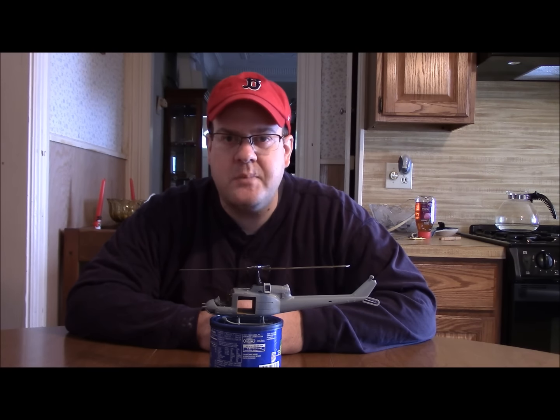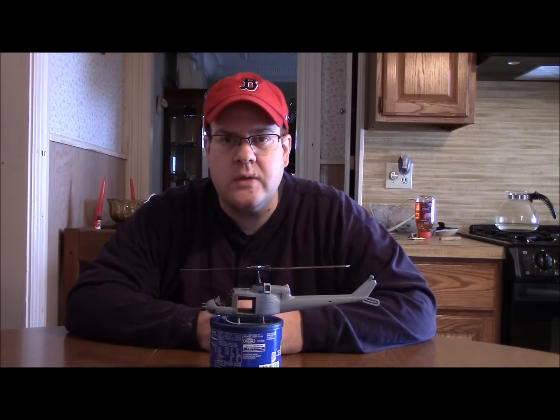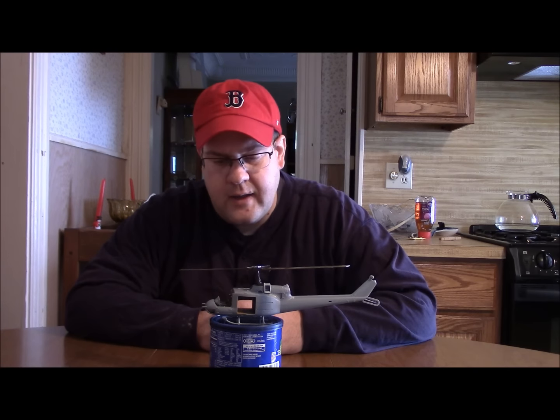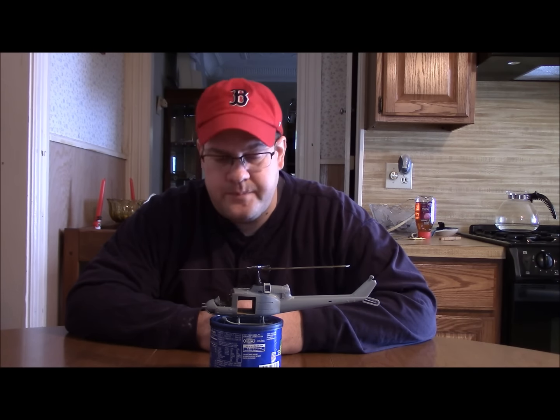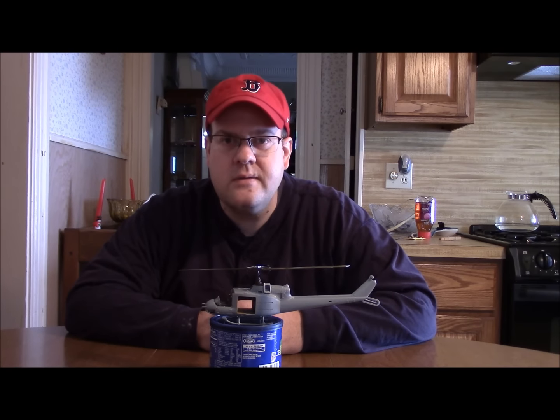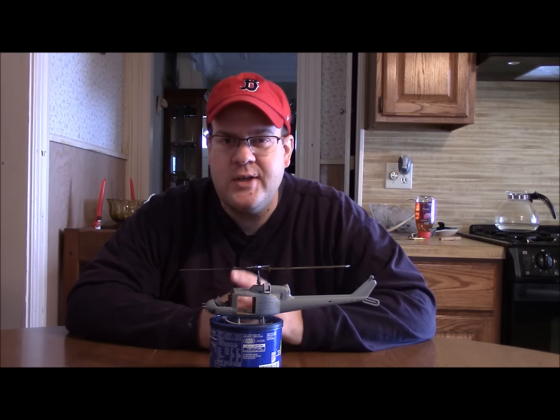So what have I done? I've kit bashed the Huey from Hobby Boss with another Huey from Revell at 1/48 scale. And not only am I kit bashing, but I'm scratch building the interior of the Huey. It's been quite a work in progress — definitely exciting, a lot of fun, and plenty of little challenges all along the way. But in the end, the result has been really good. I've learned a lot about these kind of adventures, and it makes building a simple kit so much more fun.